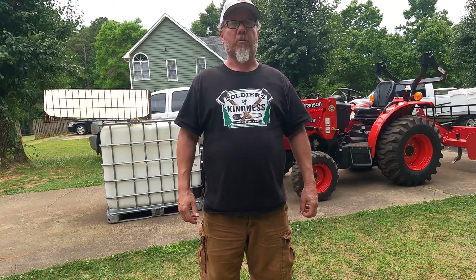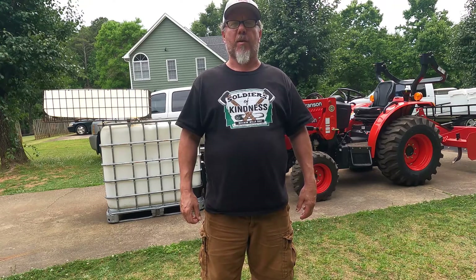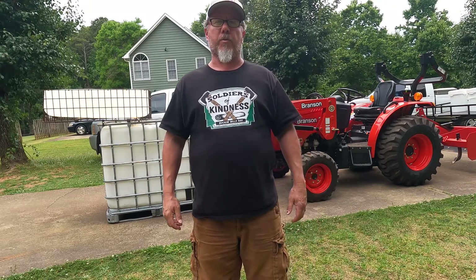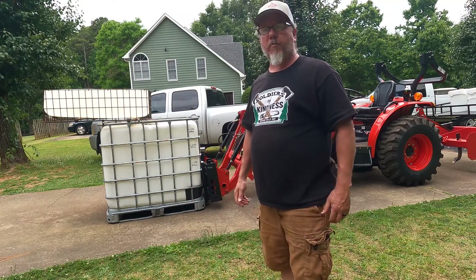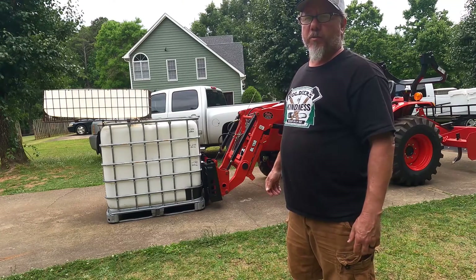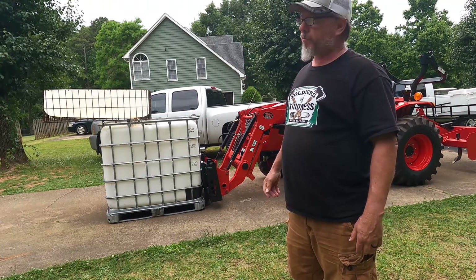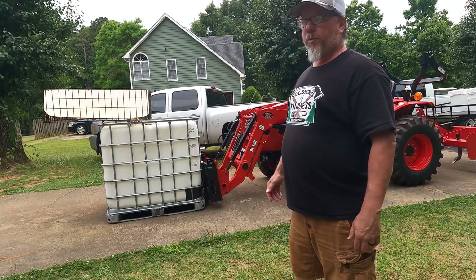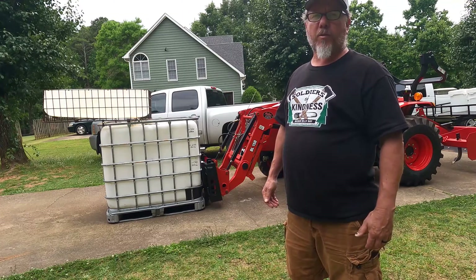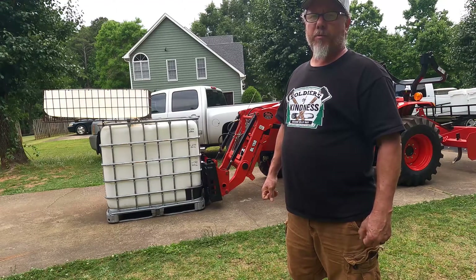Hey everybody, welcome back to Projects with Paul. Today we're going to see how much my Branson 2515 tractor can pick up, and we're going to use water. I've got a 250 gallon water tote here and we're going to fill it up in increments and see how well it'll pick it up — all the way up to 250 gallons, which is a little over 2,000 pounds. Let's turn it on and see what happens.